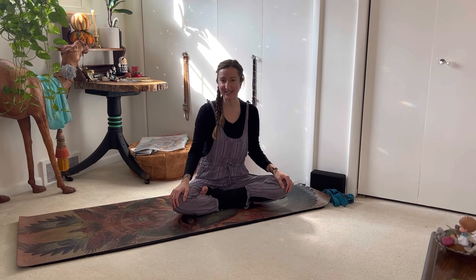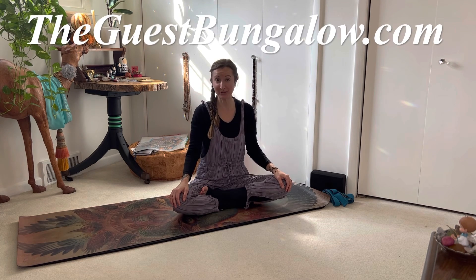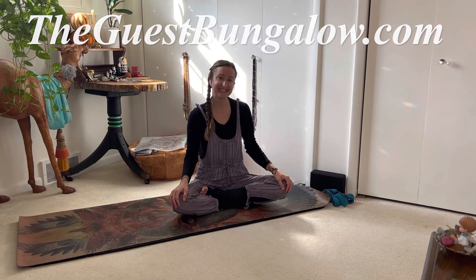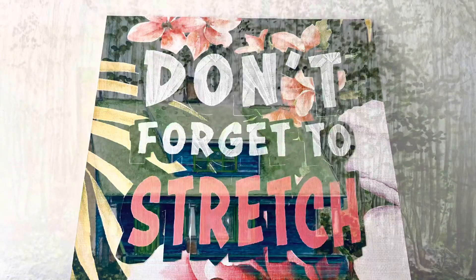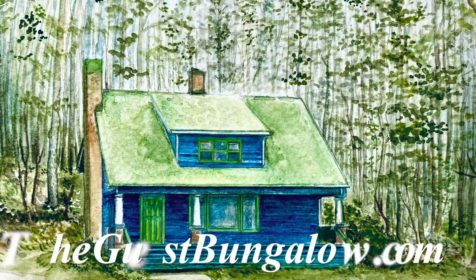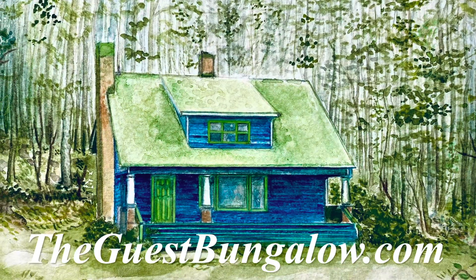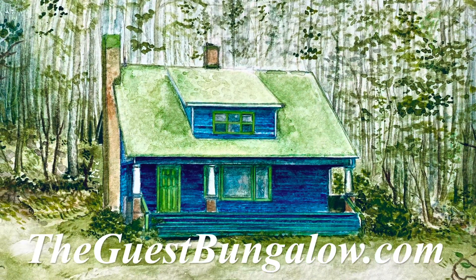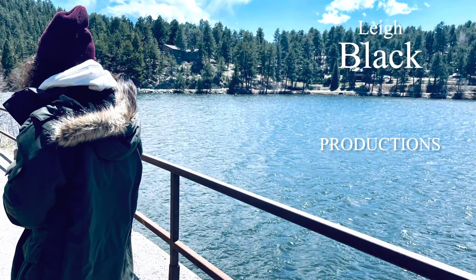If you would like to experience this one hour offering, make your way to theguestbungalow.com and enter the live stream room — it's now available on demand and will never be deleted. Don't forget to stretch. Visit theguestbungalow.com today. We're open 24/7 to help you and your household unearth grace. Happy New Year to my yoga teacher.